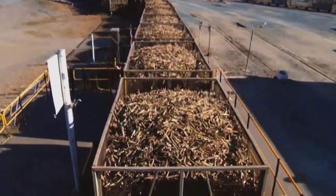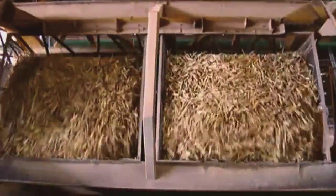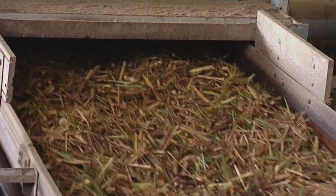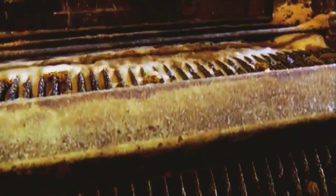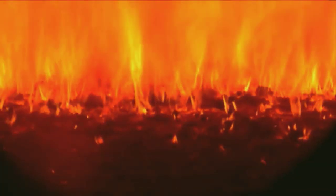When the cane arrives at the mill, it is weighed and processed at an automatic cane receiving station. The billets are tipped onto a cane carrier for transport to the shredder, which chops and shreds the cane. Large rollers then crush it. This separates the juice from the fibrous material called bagasse, which is used to fuel the mill's boiler furnaces.